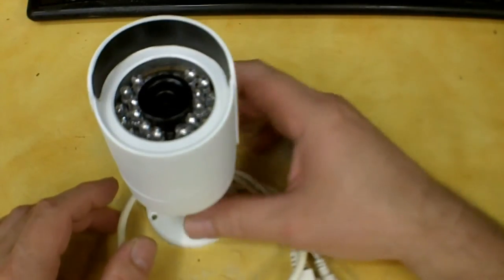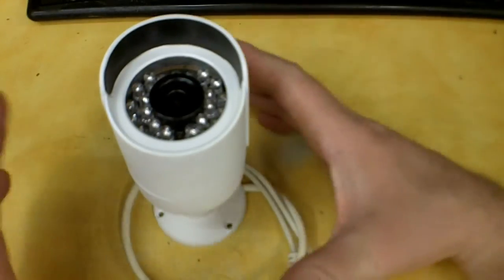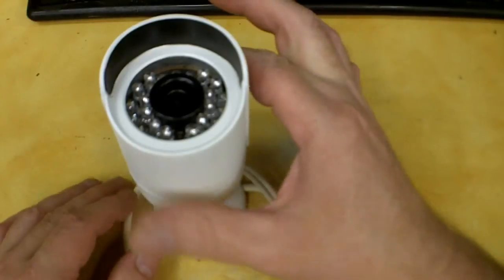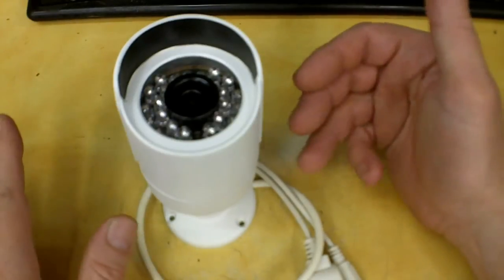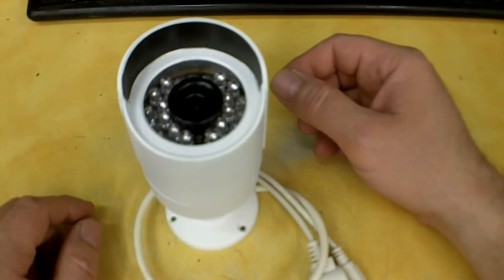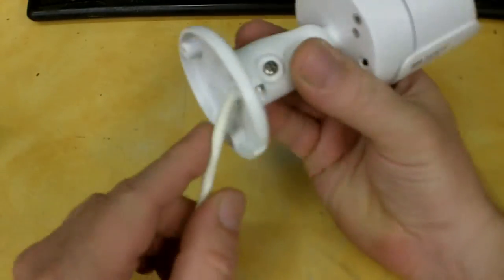Excluding PoE switches — I use Cisco business-class switches at about $450 a piece and I have three — my grand total on this system was $1,585.68, which seems outrageous but these are digital IP cameras. They run over my network, everything is self-contained, it records exactly what I wanted, and they're not analog cameras. So that's what I've got invested in it.